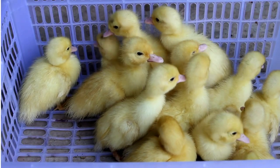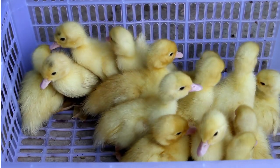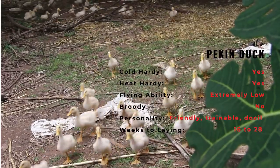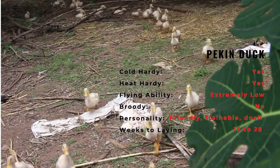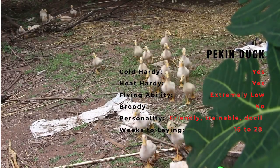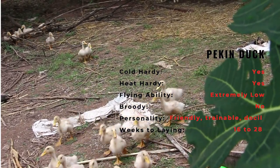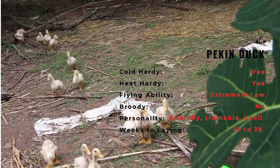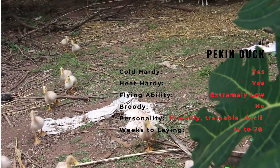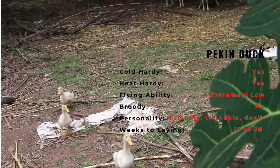Pekin hatchlings have bright yellow plumage with an orange bill, shanks and feet. Hatchlings should not be given free access to swimming water unless they have been hatched naturally by other ducks. The feathers of a young duckling are not sufficiently developed to properly protect for extended periods in the water, and they do not produce enough preen oil to waterproof their plumage. In the wild, a mother duck will monitor the time her ducklings spend in the water as well as supplying additional preen oil to supplement what is produced by hatchlings.